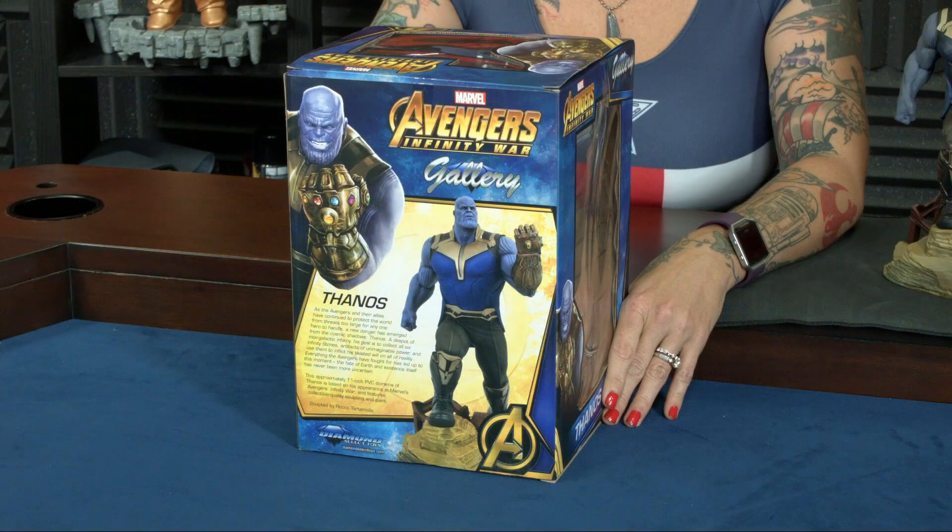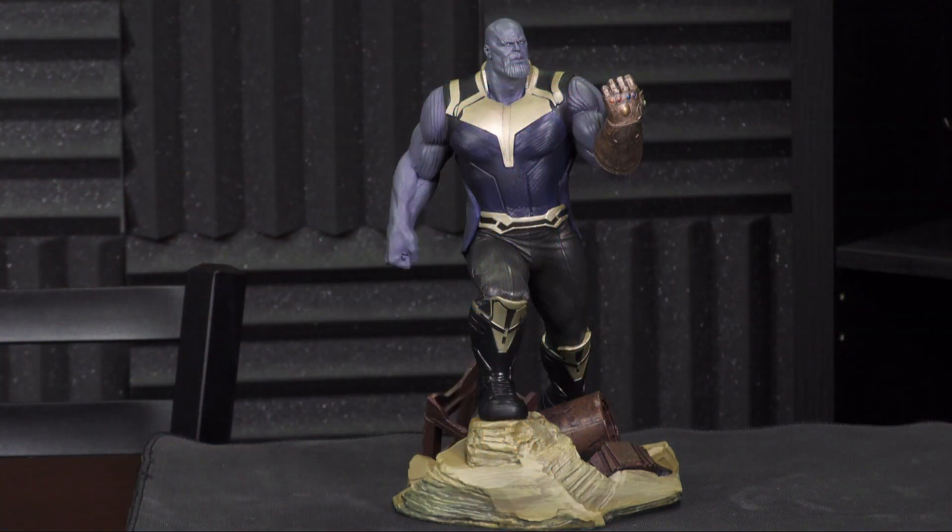Hey everyone and welcome to Talking Toys. I'm Natasha and here's what I have for you today: this Diamond Select Toys Gallery Edition Thanos from Marvel's Avengers Infinity War. You can see him right over here.